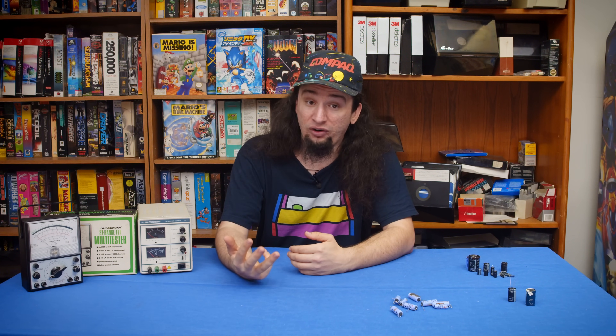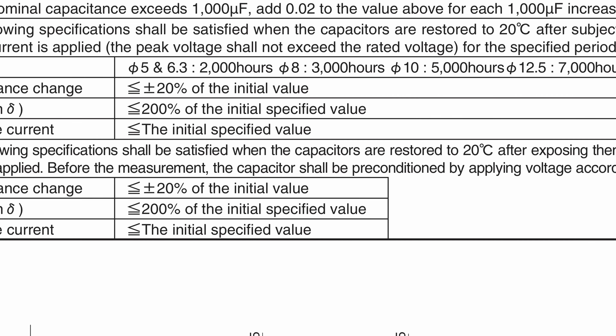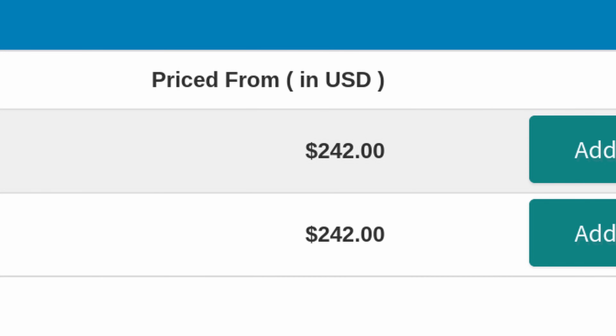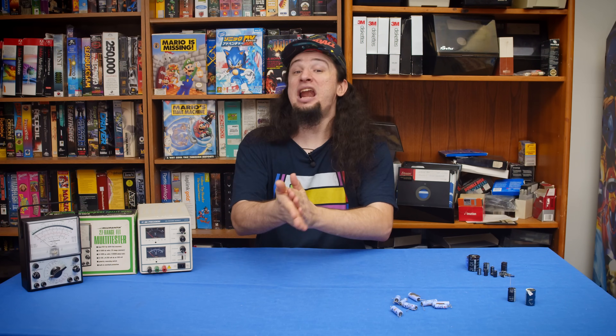There are actually standards for how to do this. If you look at a data sheet for any reputable Japanese capacitor, you will see them say you should apply a voltage treatment — which is reforming — based on the JIS C5101-4 clause 4.1. That standard is proprietary and costs a lot, so we'll skip that. The process is simple enough that even the United States Department of Defense has a guide on capacitor reforming. In short, you increase the voltage to maintain an optimal current until you reach the rated voltage of the capacitor.